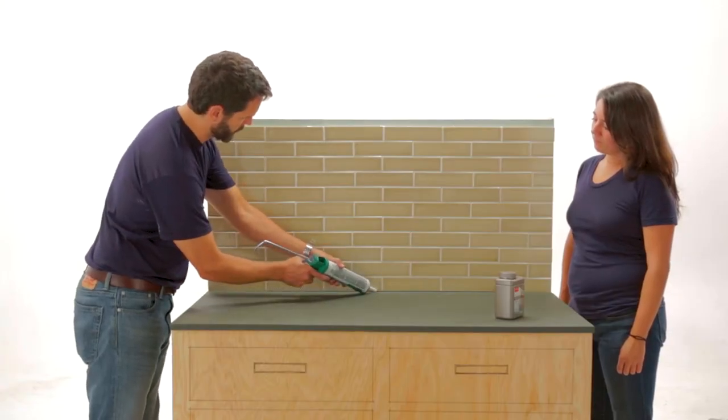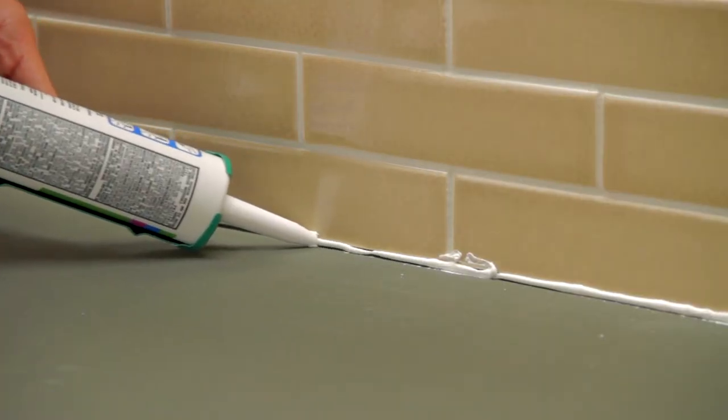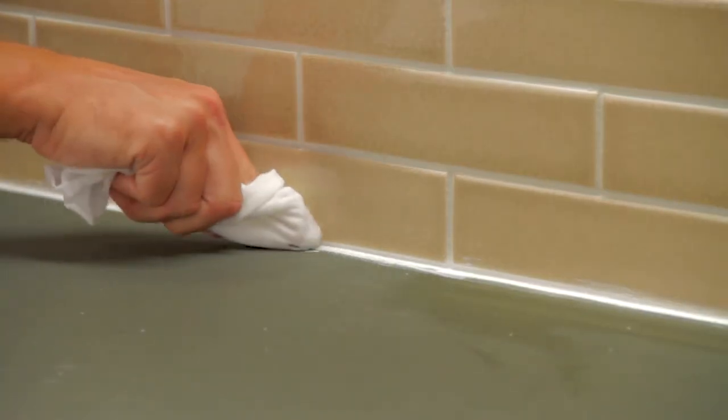Next, squeeze a thin bead of caulk in the same color as the grout into the joint at the bottom of the backsplash, in the corners and between the tiles and the cabinets. Smooth with a wet finger.